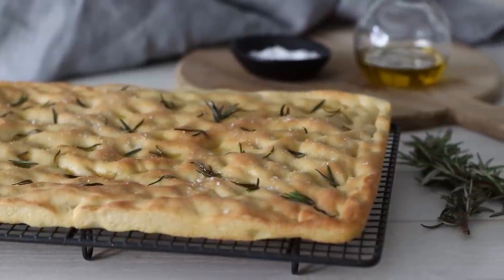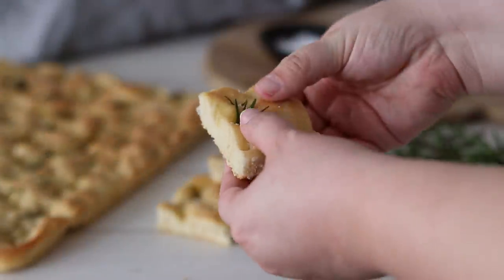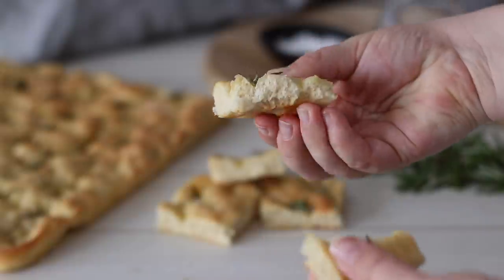This focaccia is so versatile — eat it as is, or cut into a few pieces to make the most amazing Italian-style sandwich, or even use it as a kind of focaccia pizza hybrid. So many options and so easy to make. I hope you try out this recipe — send me a photo on Instagram or Facebook and I'll add it to my recipe recreations album. Thank you for watching and I'll see you in my next video.